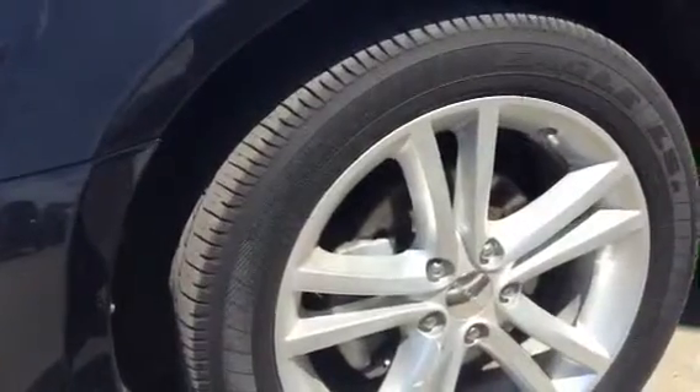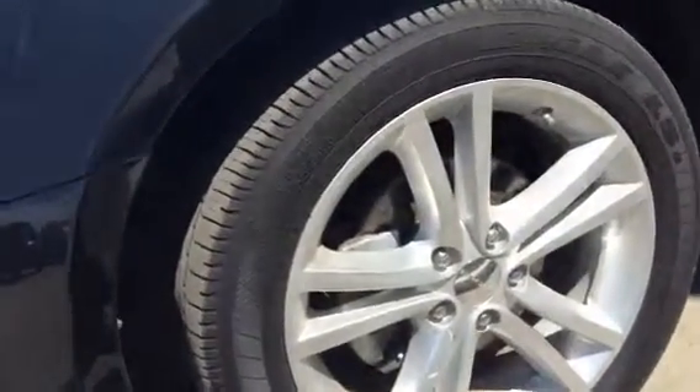18-inch alloy wheels with a decent amount of tread left on the tires.